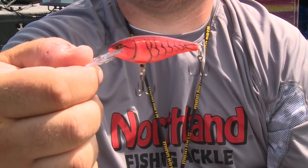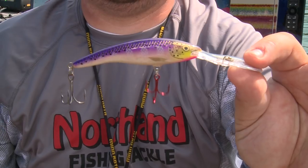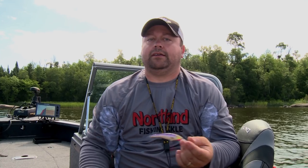Now if I'm not casting, I'm trolling, and trolling can take on two main forms itself — leadcore or just longline. If I'm longline trolling, a lot of times I'm pulling just a number five Shad Wrap in that demon color — a great crawdad kind of pattern. We've got rusty crayfish up here in Lake of the Woods, so it's a wonderful scenario. If I'm pulling leadcore out in the depths, I'm fishing something that dives deep. Getting your baits deep is the whole thing with leadcore, and one of these tail dancers can do that for you too.